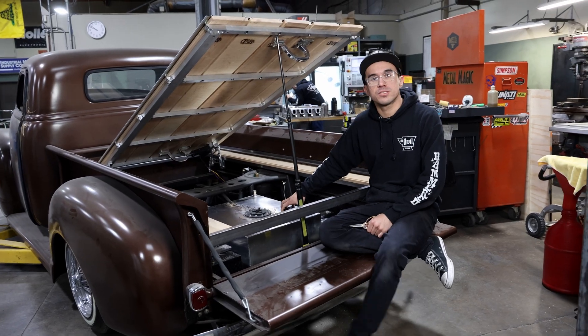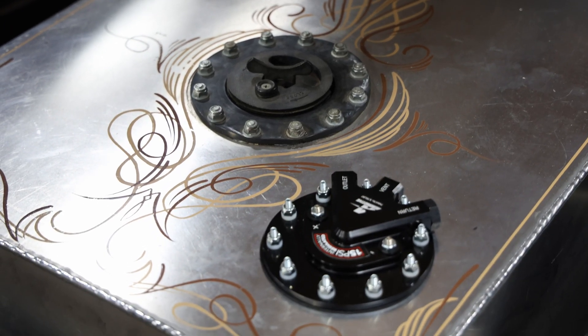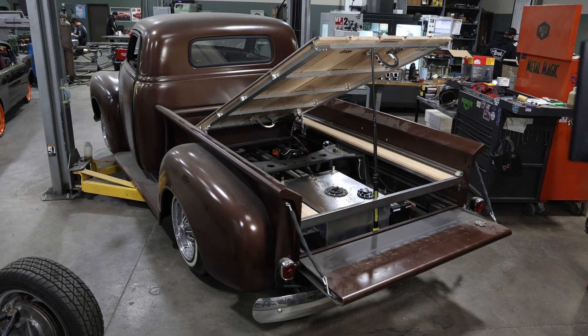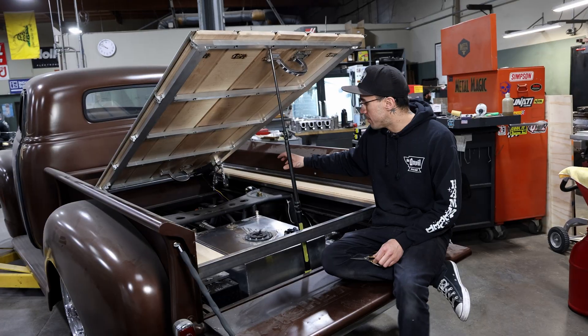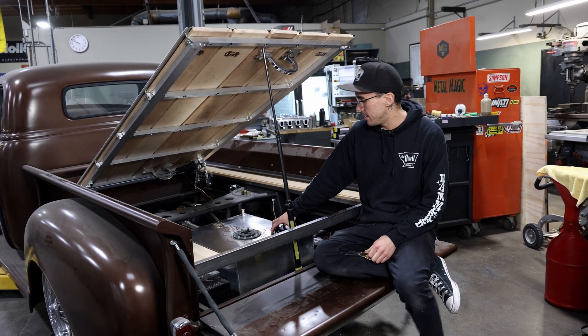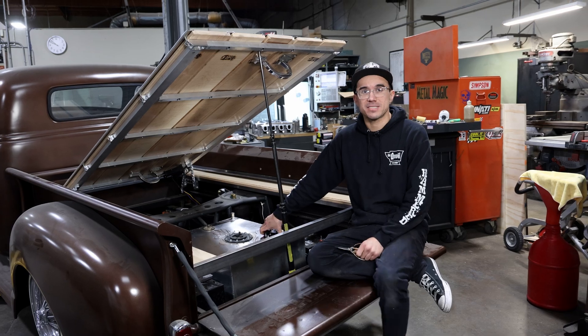This concludes our install of the Aeromotive Phantom in-tank fuel sender. The next step to this video is going to be us running fuel lines and mounting our fuel pressure regulator up under the engine bay. But as of right now, this is installed, ready to get wired and plumbed — and that's a wrap. We'll see you guys in the next one.